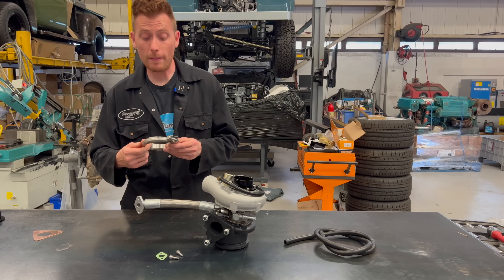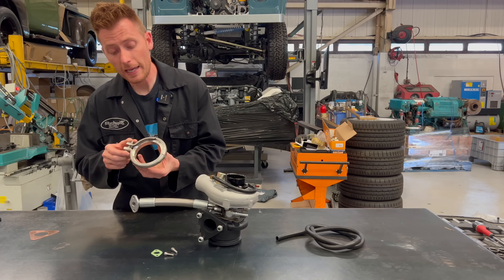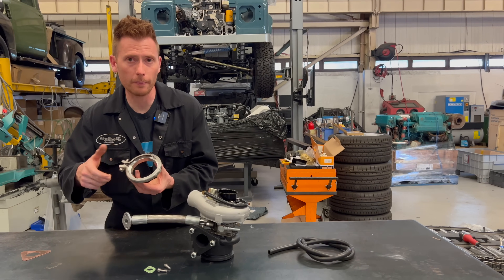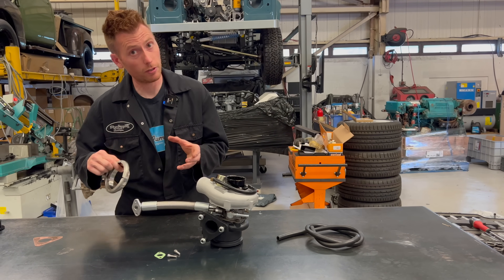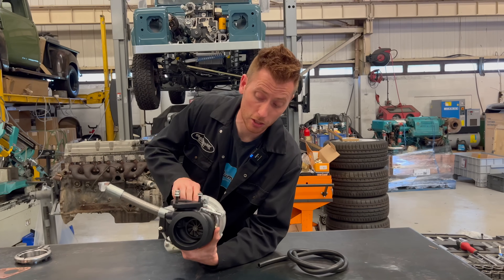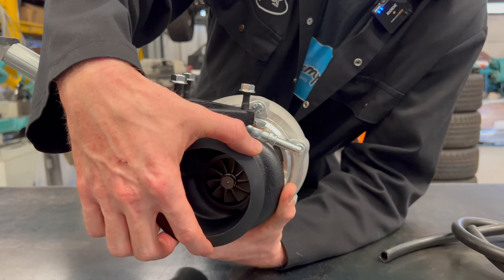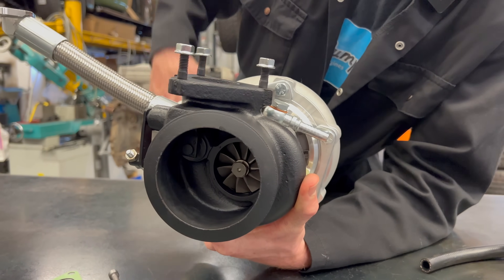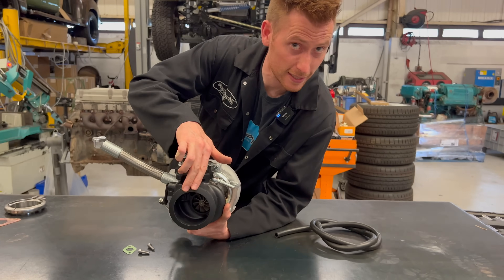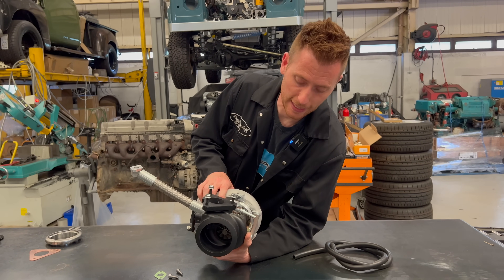Another thing which may be useful for your build is this outlet flange that we sell — basically a clamp-on Marmon flange that replicates the original outlet. As you probably know if you've been involved with 606s, the factory turbo has a huge outlet and a very bizarre flange design — it's not flat, it's angled. So we make something that fits that, which makes it easy to install.